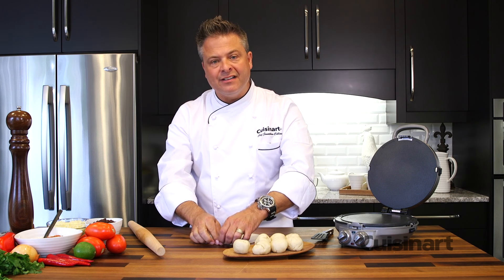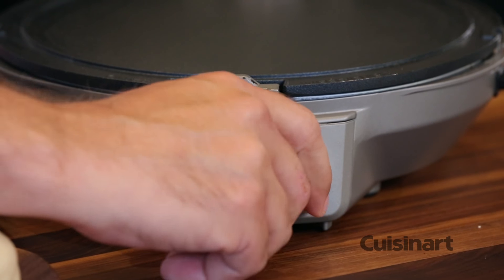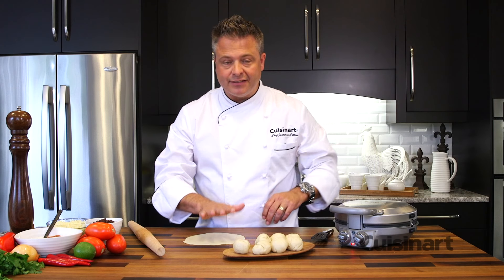You can roll it out nice and thin, almost transparent. Now while I'm rolling these out, I'm going to preheat the International Chef, turning the timer up to tortilla and the heat to full temperature. I'm going to close it up, allow it to preheat and get these rolled out.